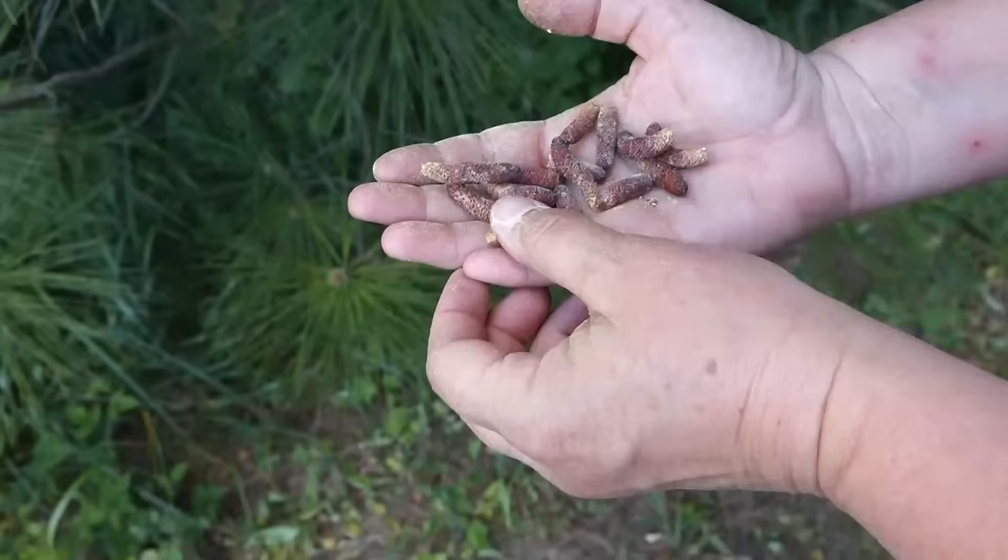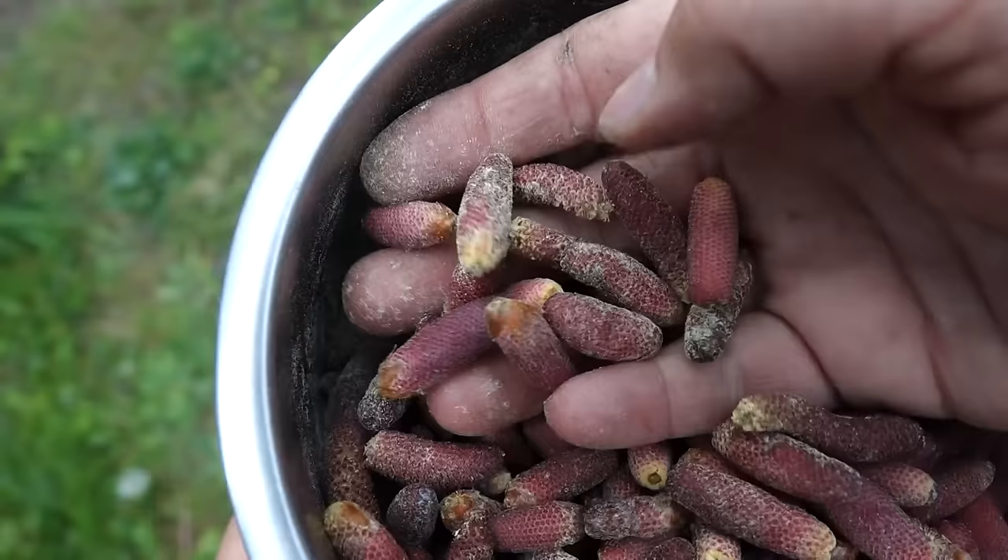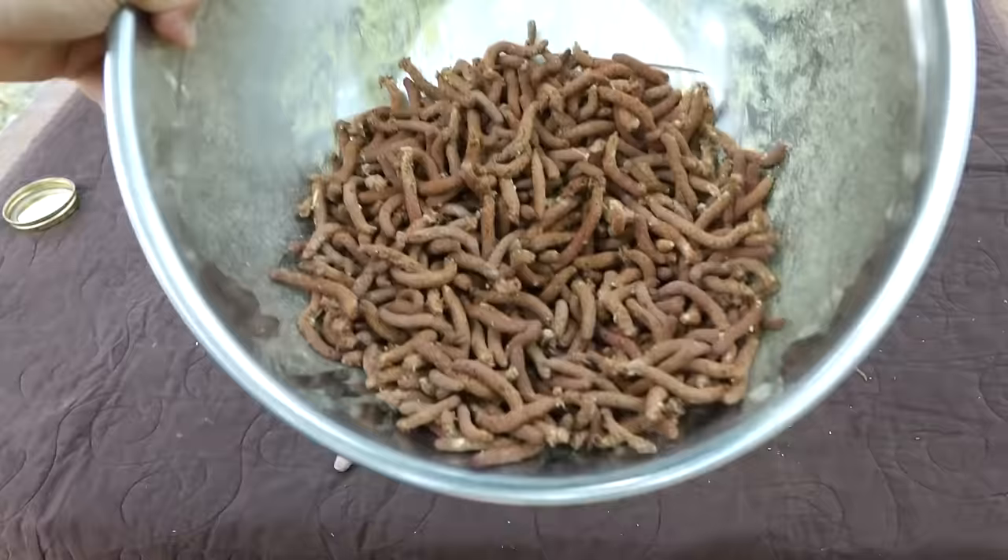Not every little pollen cone will be at the same level of maturity releasing pollen. If some haven't opened up very much, just lay them on a tray in a warm spot out of any wind. These cones are fully opened and almost done for the season, but there's still pollen left in them.